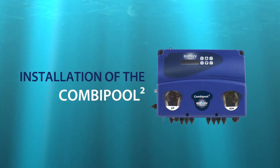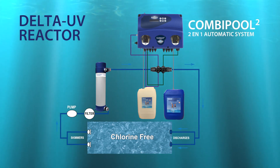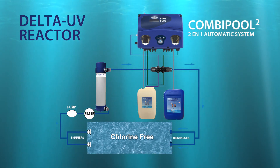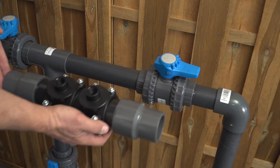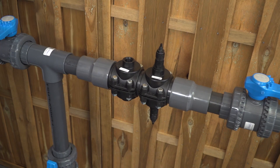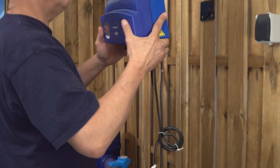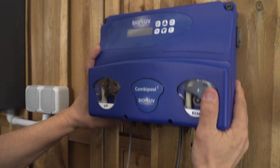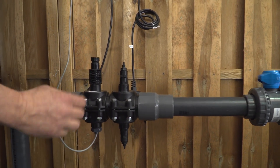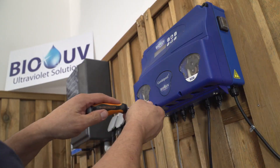Let's install the combi pull now. First, watch the diagram carefully. Place the sleeve where all the injection valves are already installed and the valve which concerns the pH analyst probe. Notice that both injections are opposite on the same valve.